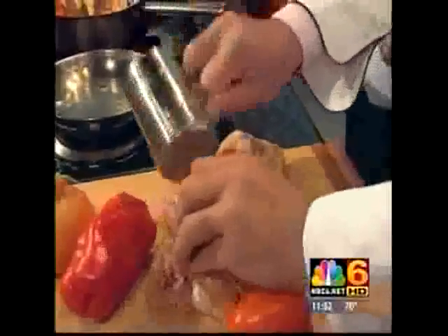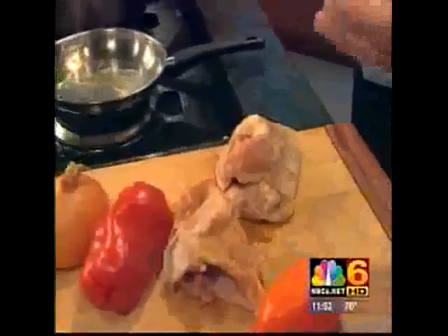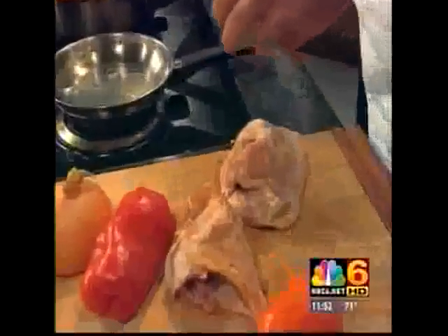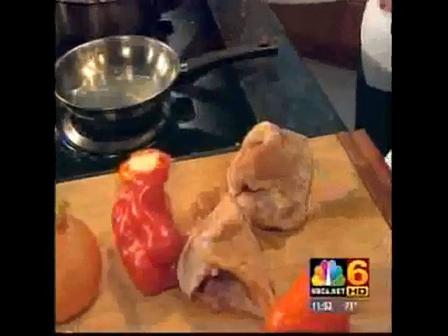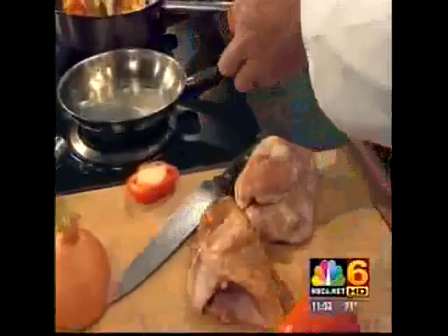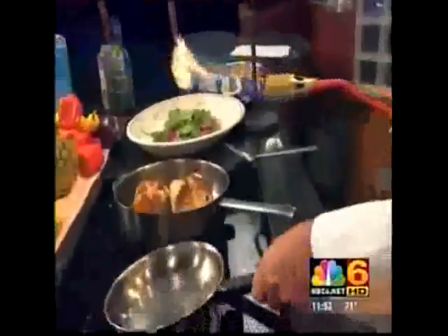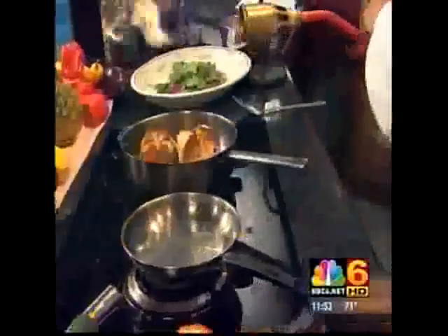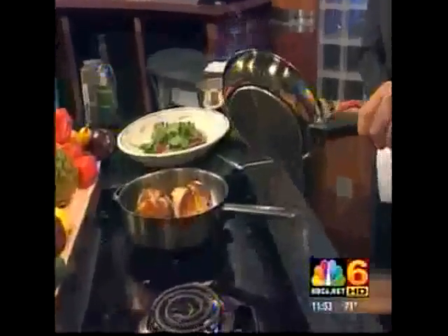We're going to stuff the feta in here and the red bell peppers and the spinach. We've got that done, and we're going to season it down real good — it's all about the flavor. You've got to be willing to be hands on if you're going to be a good chef. You've got to get your hands dirty. I grew up in a traditional Greek family — Yaya is grandmother in Greek — and it's all about the taste. So I'm going to grab this and heat up this pan real good. Turn it up to heat a bit, get the pan hot.